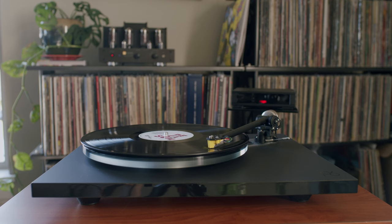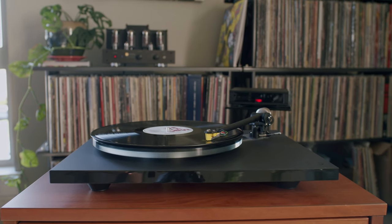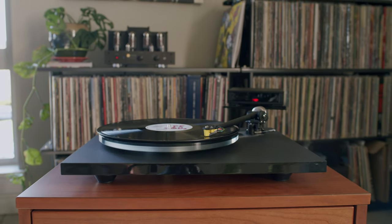Well, it happened. I'm addicted to vinyl again. It had become a bit of a hassle, honestly, and my results for upgrades were really all over the place. But after trying out a couple different turntables, I've settled in and added a Rega Planar 6 to my two-channel system with the Rega Exact 2 moving magnet cartridge.